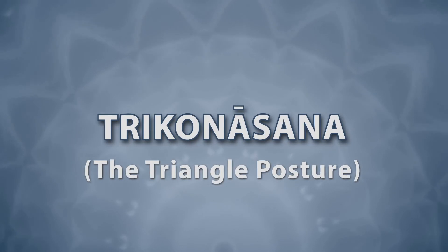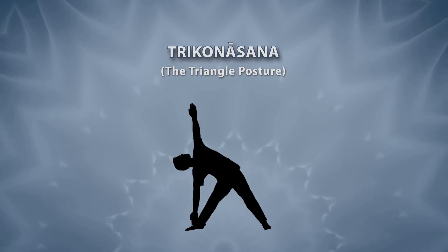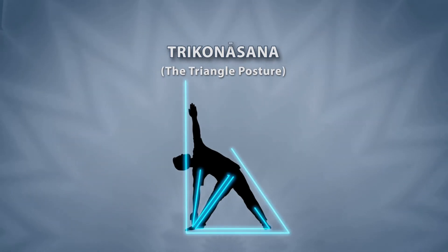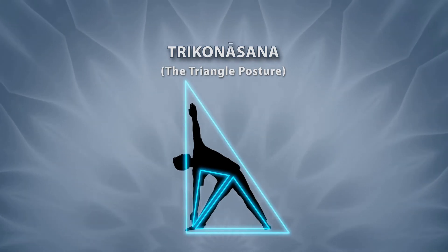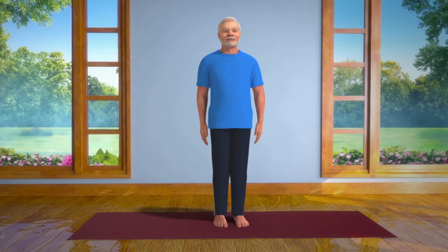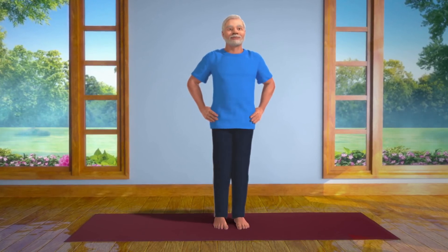This asana is called so because our body parts — namely the hands, legs and backbone — form the shape of a triangle. To perform this asana, please stand straight and spread your legs at a comfortable distance from each other.